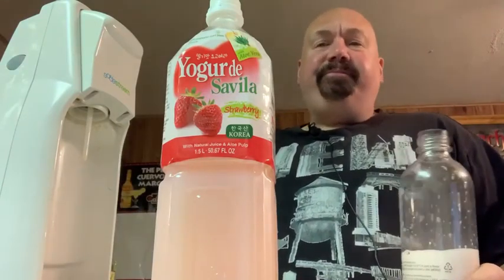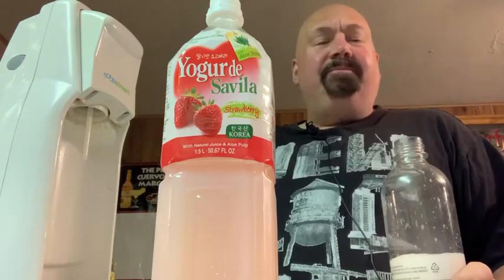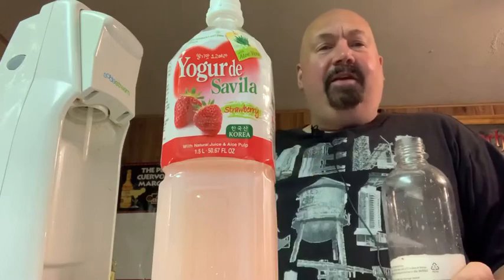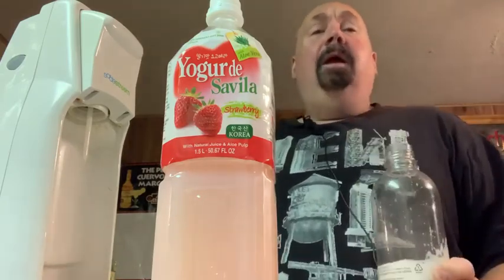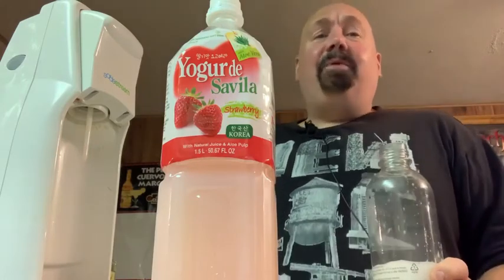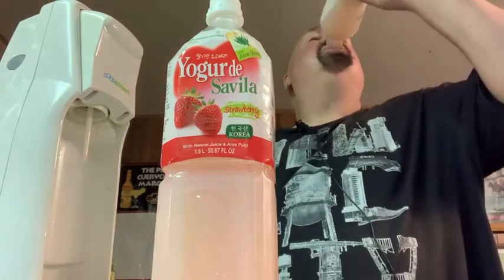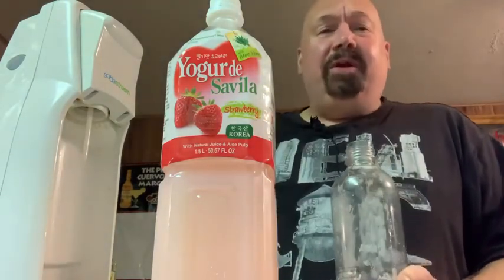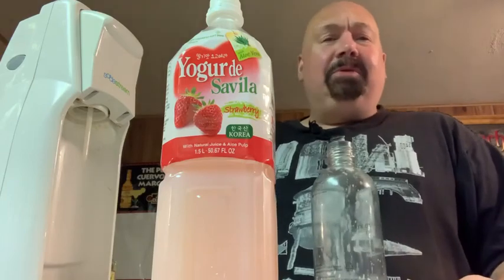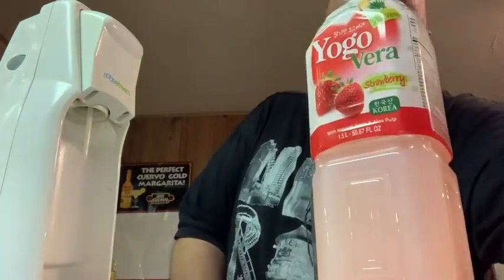I don't hate it. It's very lightly sweet — the strawberry comes out more than the yogurt, that's for sure. Now it just tastes like creamy strawberry, like fake strawberry — you know those little strawberry candies you get? That's what it tastes like. I'd probably try it once on a menu and be like, eh. It's got pieces of aloe in it too, so it's kind of like a bubble tea in that sense. Yoga vera — not bad, but not great.